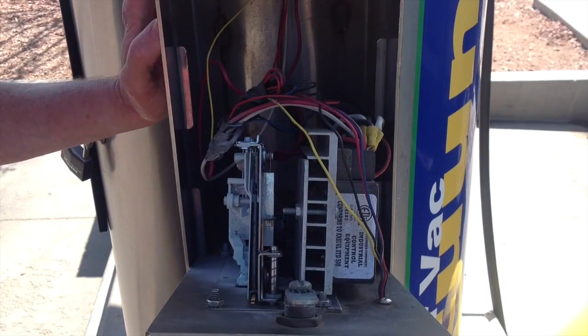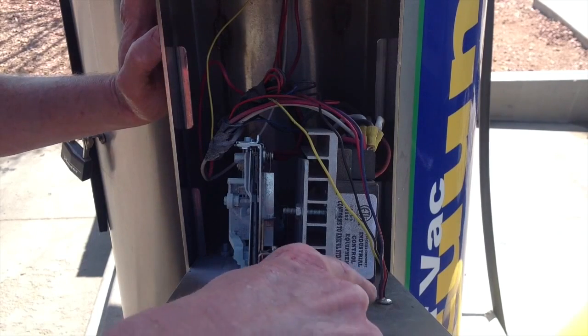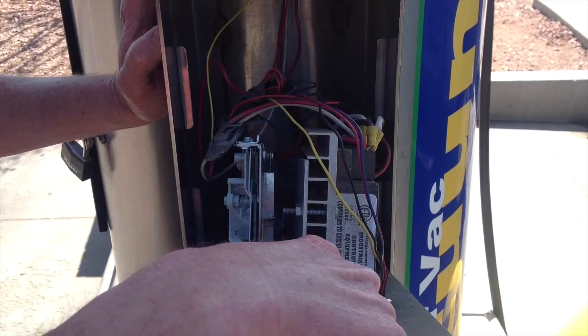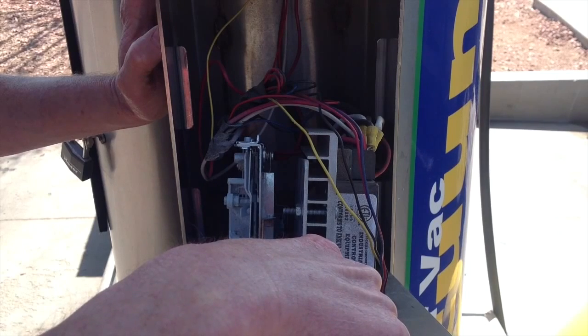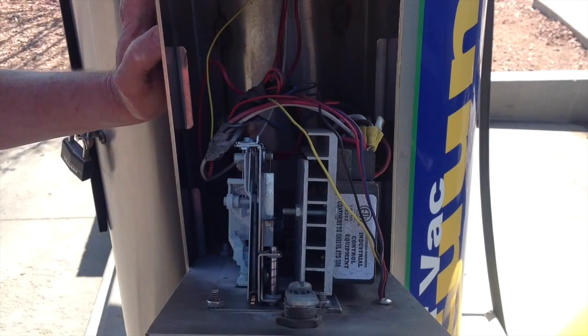We have opened up the coin box. I want to strongly caution you to make sure you have the power shut off on the vacuum — these vacuums are high voltage and high current. So power has been removed from the vacuum. Tom will point to where the holes have been drilled using our CryptoPay template. Now it's a matter of getting power to the swiper and then choosing which output wire to use to give pulses to this vacuum.